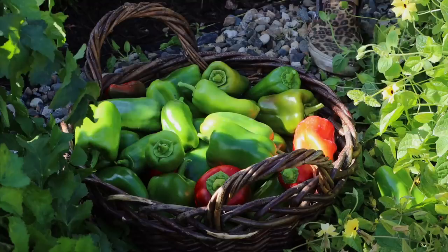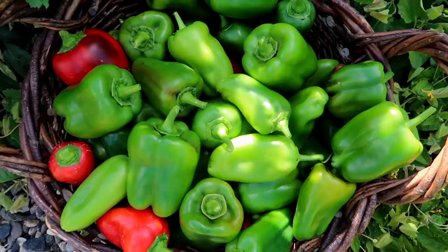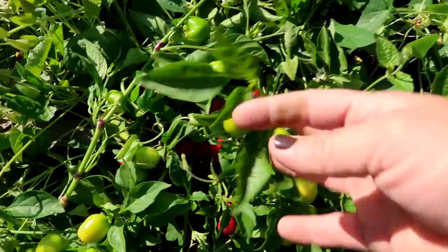Wow, I am super happy with this bell pepper harvest. That was off of three plants and I have been harvesting throughout the season — so this is just crazy, the amount that are still on the vines. I still have a hot and heavy pepper here I need to harvest and a jalapeno.